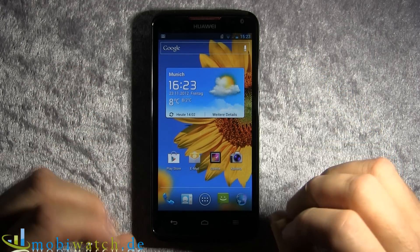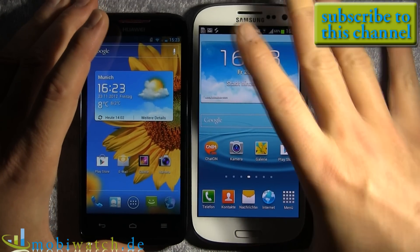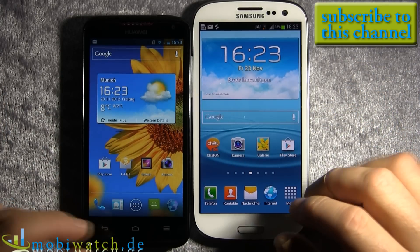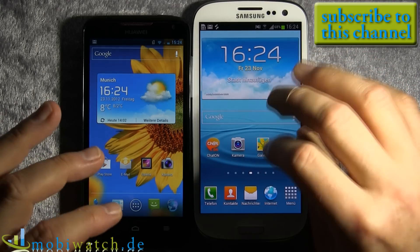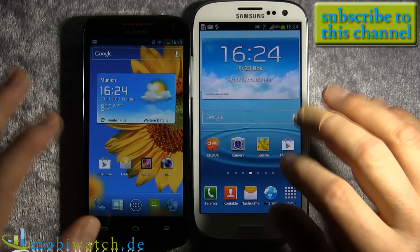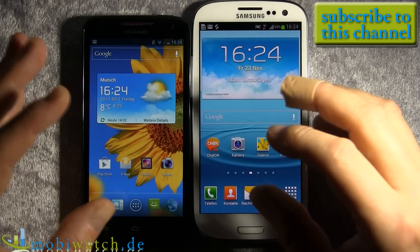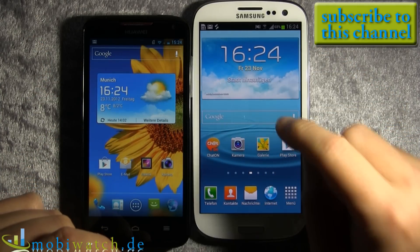Let's go back to the benchmarks. I ran about 10 different benchmarks including Geekbench, Linpack, Quadrant, AnTuTu, Passmark, and Sunspider. The Sunspider result was surprising. Overall, the S3 scores about 10% higher on some tests, and on others like Geekbench the S3 is a little bit on the upper side. Taking all benchmarks together, the S3 shows about a 19% advantage overall.